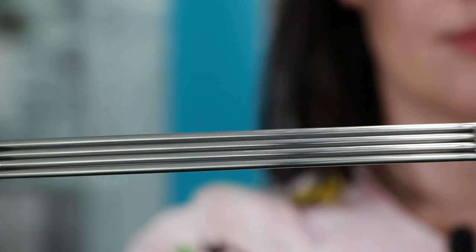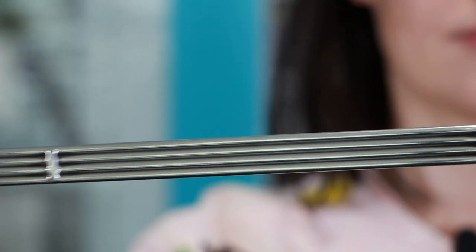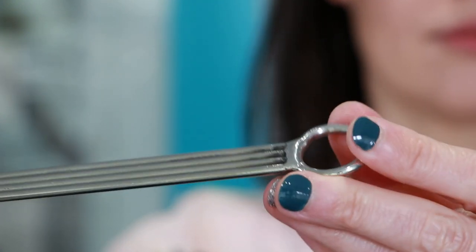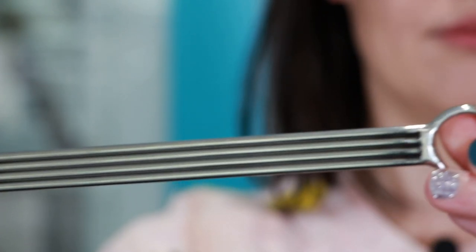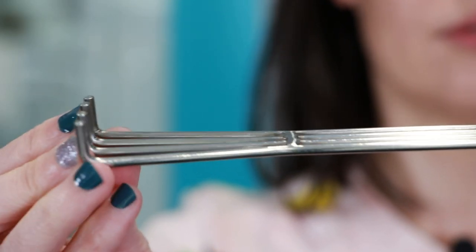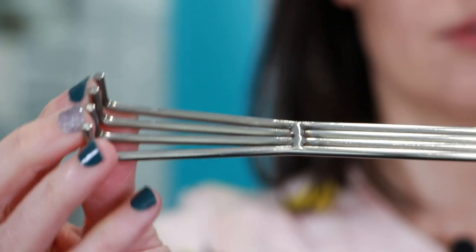My dad made a back scratcher out of stainless steel welding rods. Even the little loop at the end is made out of a coiled welding rod. He only welded it on one side, so the other side has clean lines all the way down to the bend for scratching your back. It's super shiny because he polished it — it looks like chrome but it's actually just stainless steel welding rods. It's beautiful, dad, and it works great.